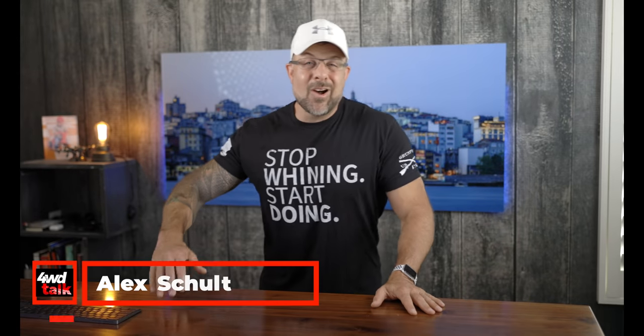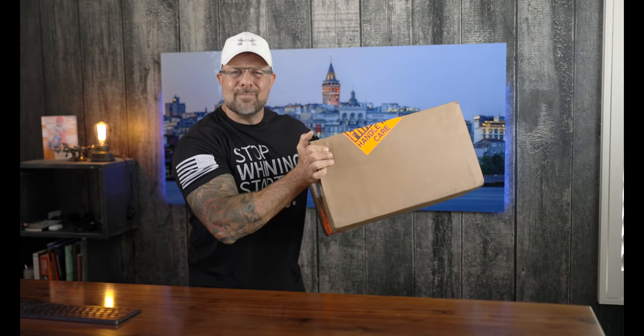Alright guys, we are back. Good evening, good morning, or good afternoon. As always, it is so great to see you. And friends, welcome to an episode of What's in This Box?